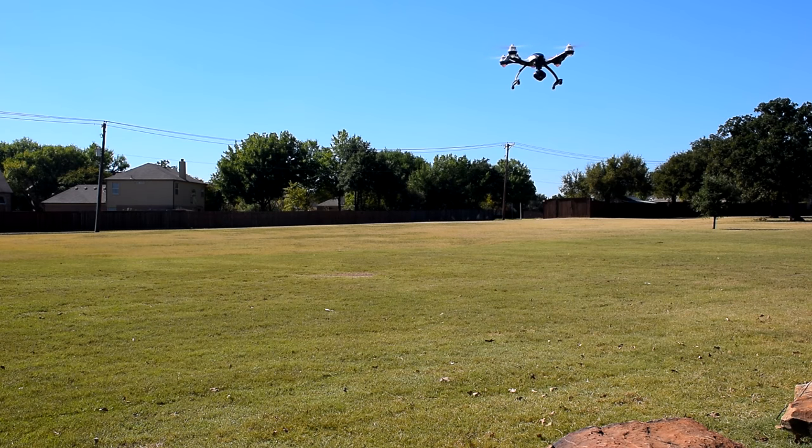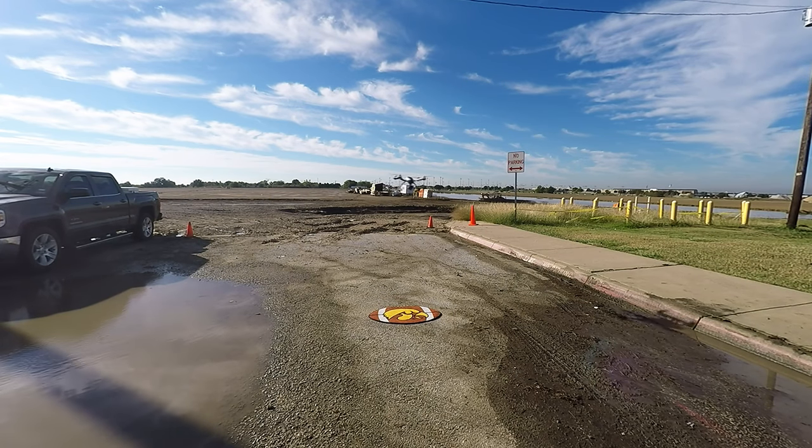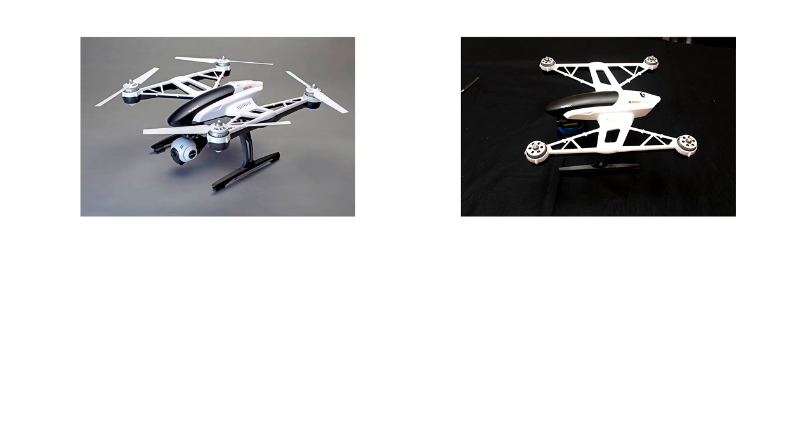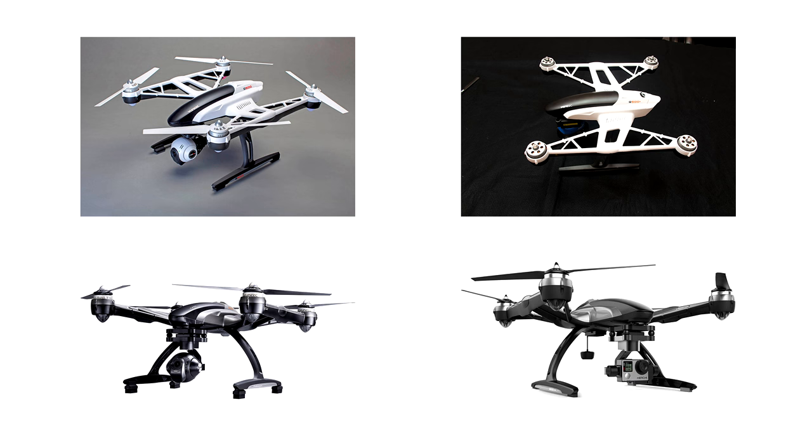Are you shopping for someone who owns a Yuneec Q500 quadcopter? Are you a Q500 owner who needs to provide gift ideas to your family? This video is for you. I will recommend a dozen holiday presents under $40 that are perfect for someone who owns a Q500, Q500+, Q500 4K, or Typhoon G quadcopter.